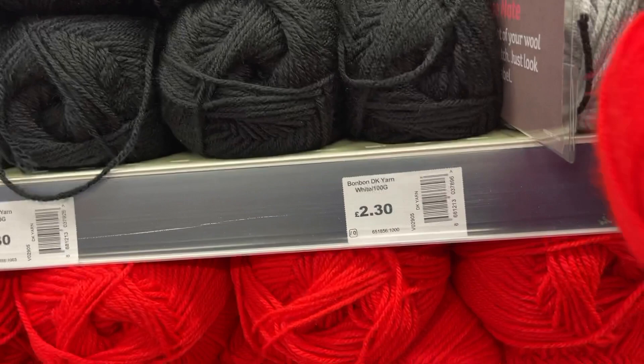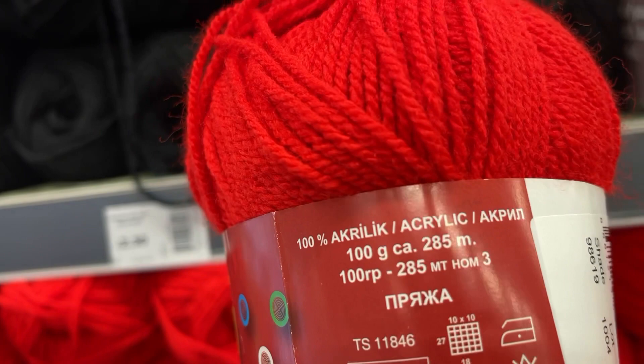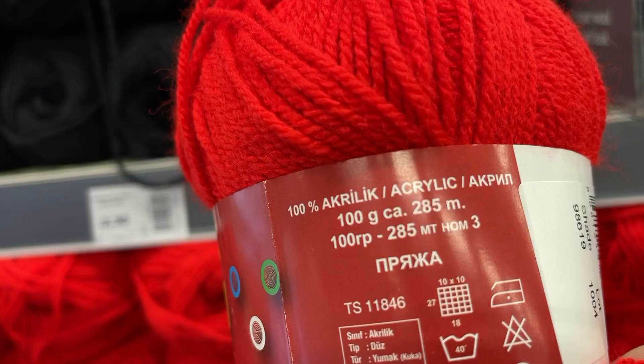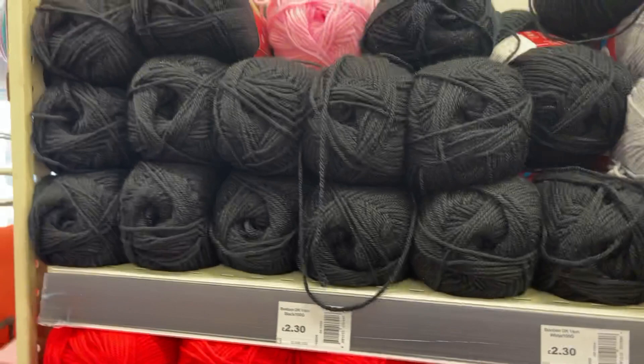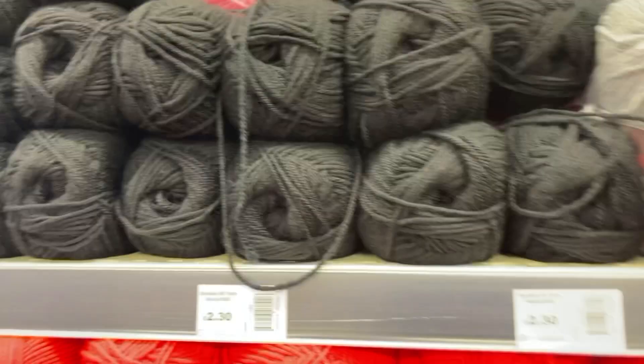I've not seen this one before — brand new BonBon, maybe just a shade of red. I think this is a DK. It's 100% acrylic and 285 meters, and it's really soft actually, that's quite nice. There's quite a lot of that. The rest may have been just Hayfield but this new BonBon one is interesting — just the black one that wasn't got some nice colors, very vibrant.